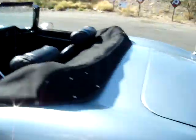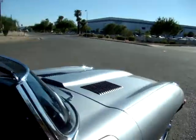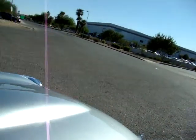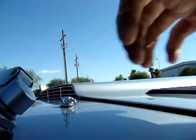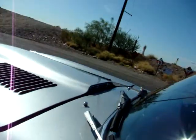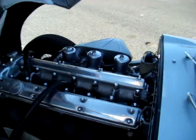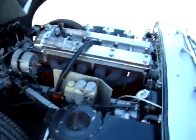So under the hood, it's got a 4.2 liter inline six. Once you get the hood open — probably helps to unlatch both latches — this thing runs like a sewing machine. It couldn't run any better. It fires right up.